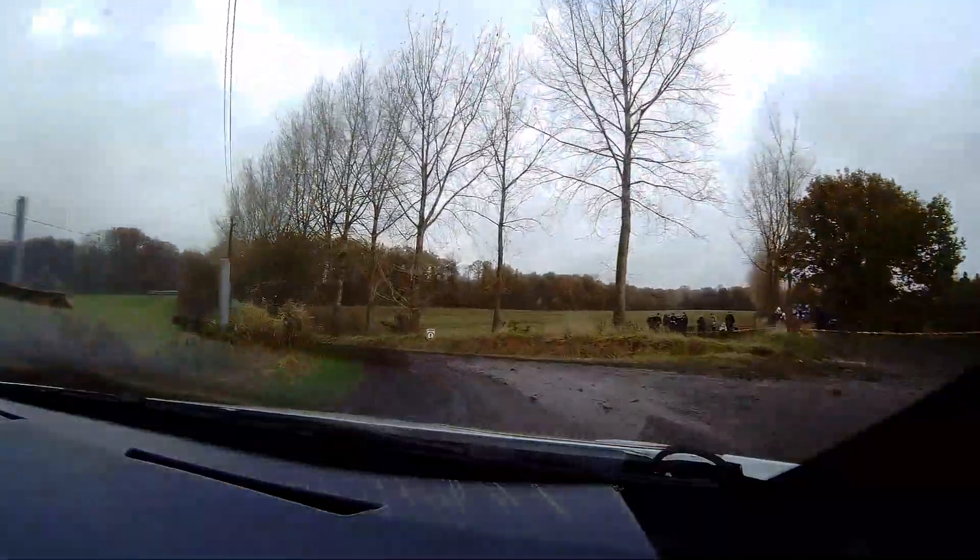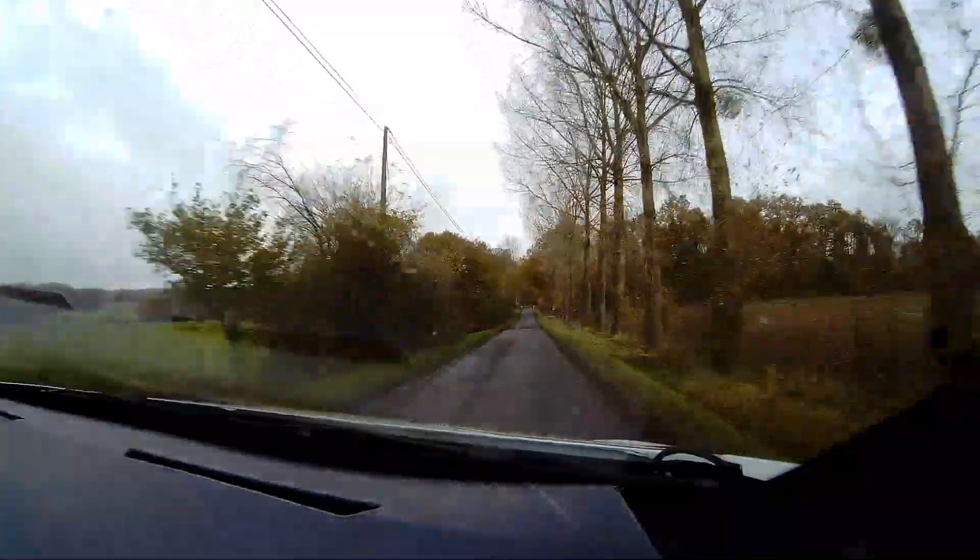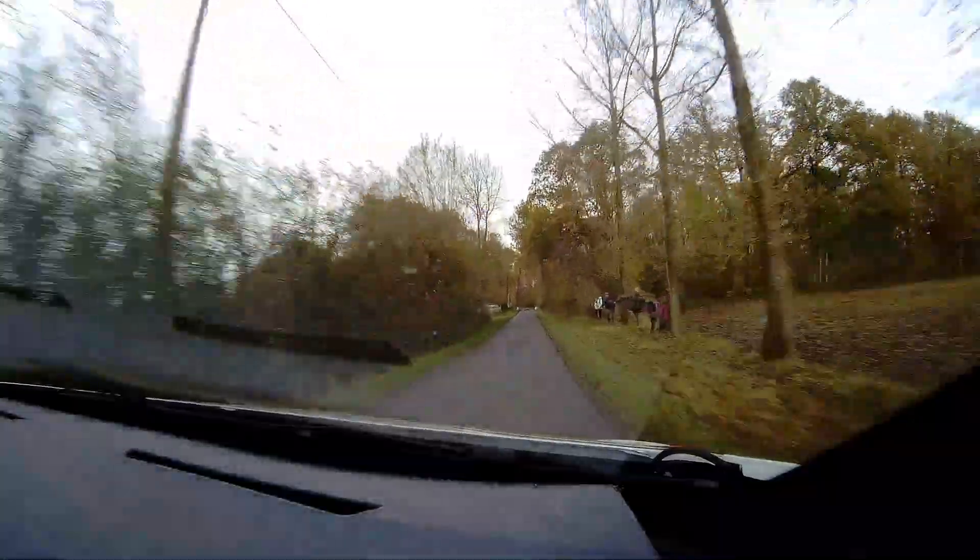Et 200 mètres, droite 1-, maxi-core de glisse. Droite 1-, maxi-core de glisse.